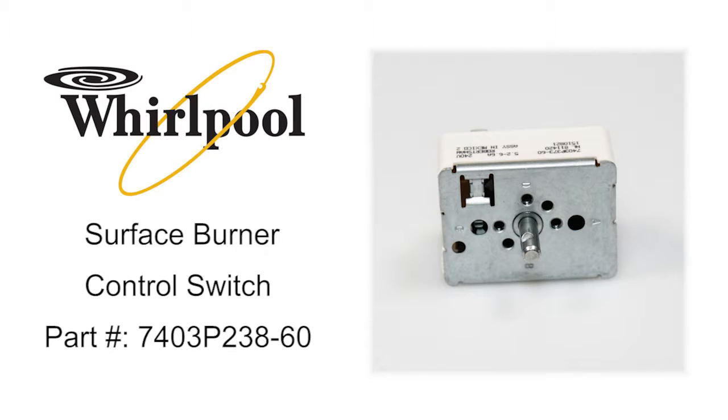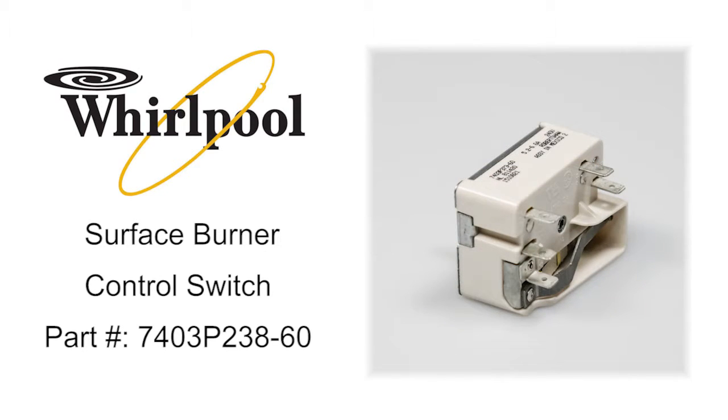Whirlpool Surface Burner Control Switch, part number 7403P238-60, turns the surface element on and off and controls the heat the element produces.